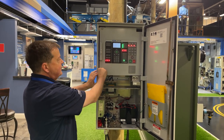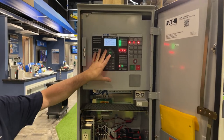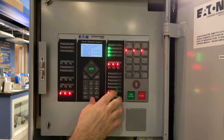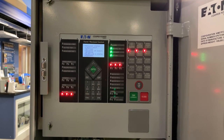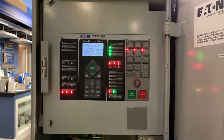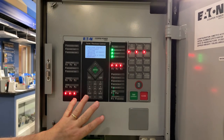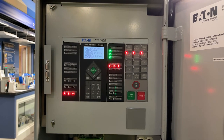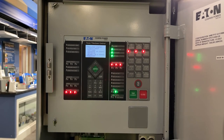Looking at other features of the Form 7, on the front panel we have 15 push buttons and numerous LED indicators. In the software, there is a custom logic feature called the workbench, where you can change, adapt, and reprogram those buttons and LEDs on the front panel.